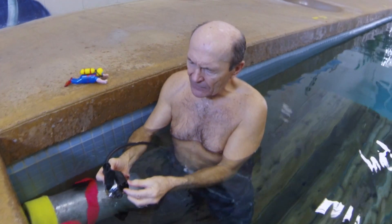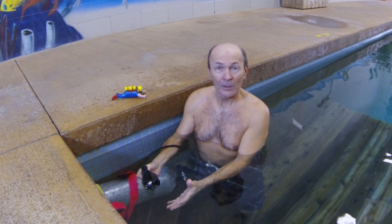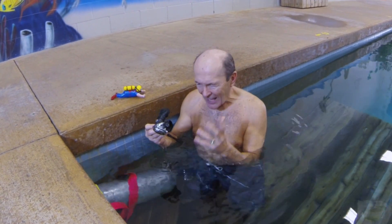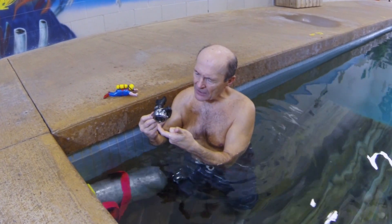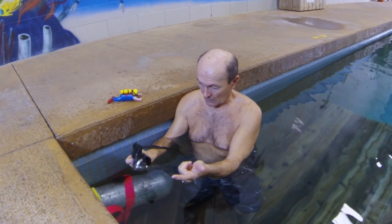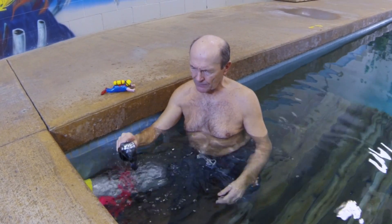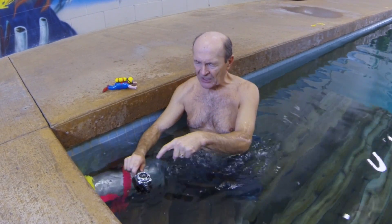Occasionally, even with the Venturi switch back, as the regulator goes in the water face-down it'll start to free flow — because the water is hitting your diaphragm first, the same as if you're pushing on the diaphragm. How do you prevent that? It's simple: put the mouthpiece in first. If you put the mouthpiece in first, the water is not pushing on the diaphragm — it doesn't start. It's just that simple. Nothing wrong with that regulator whatsoever.